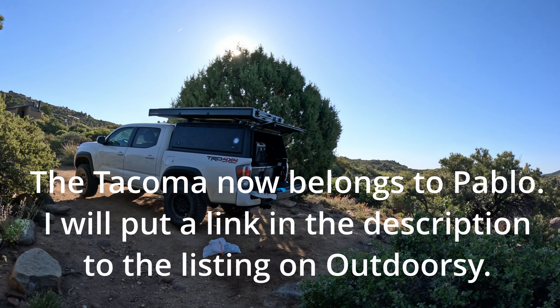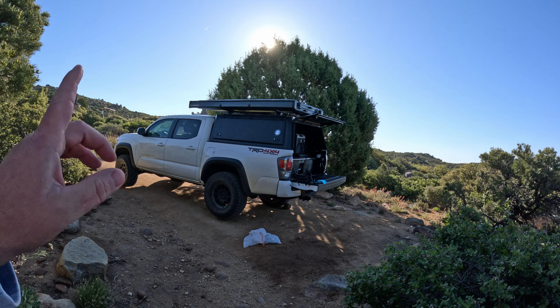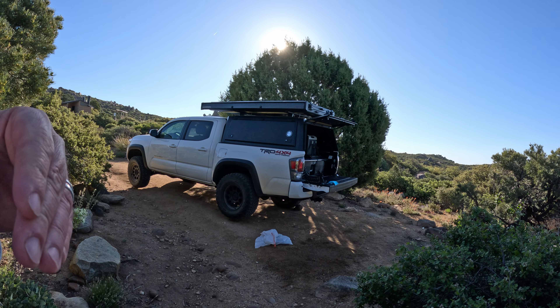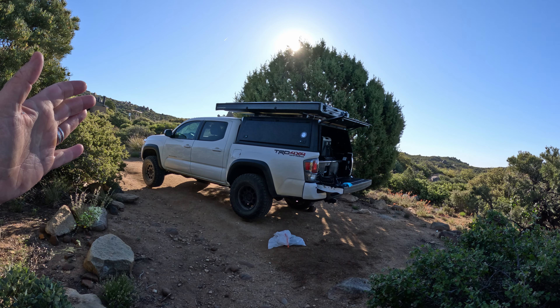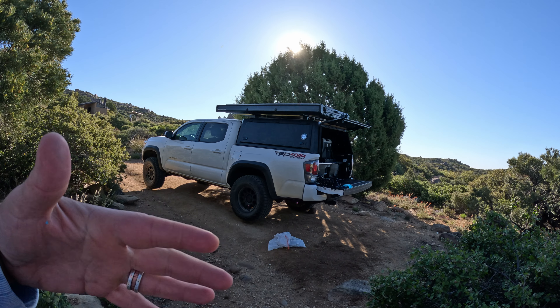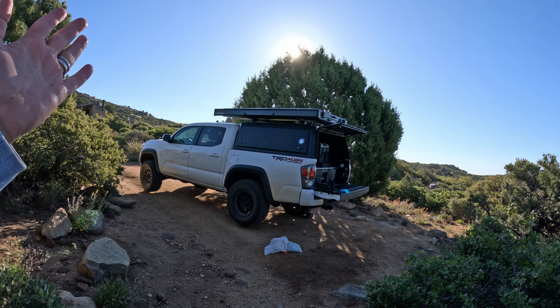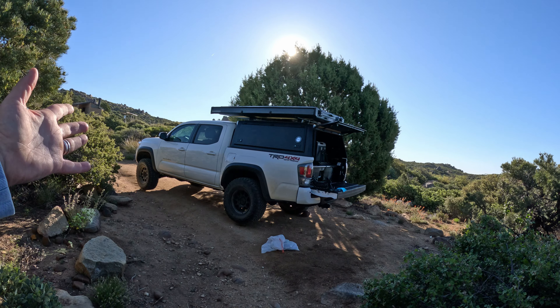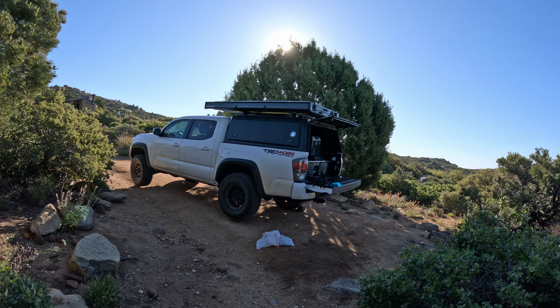I want to do a little walkthrough of Jake's Tacoma just to show you how it's set up. If you're in the Nevada, northern Arizona, or Utah area, this is a great rig. Jake will work with you so that you can drop this thing off on the tail end of your trip and pick it up at the front end. Or maybe you want to start in California and come across Death Valley — you can do that. Just coordinate with him; all the details are listed in his listing on Outdoorsy.